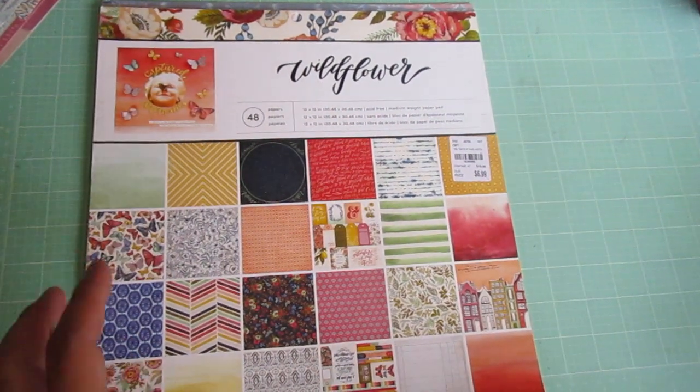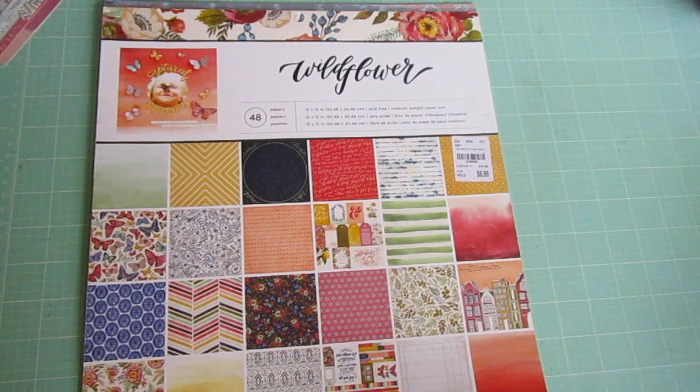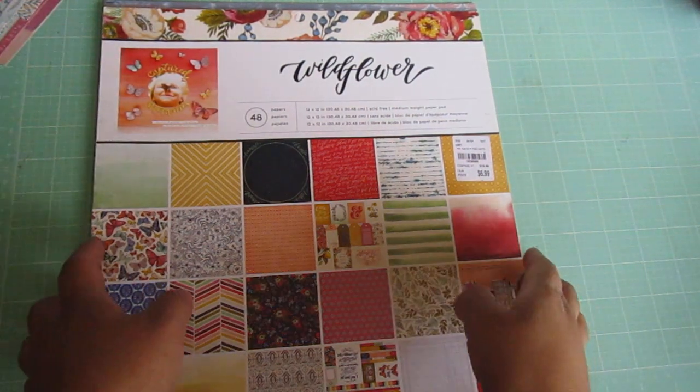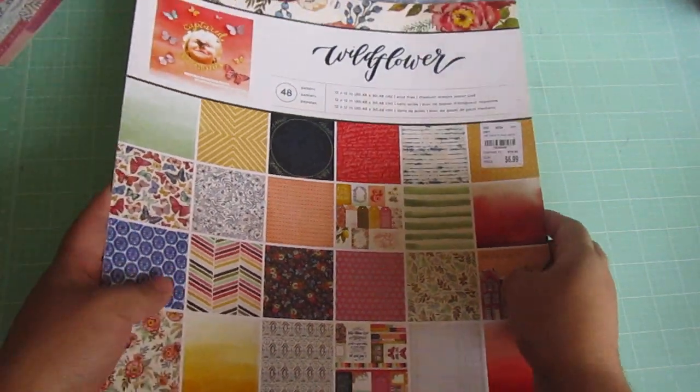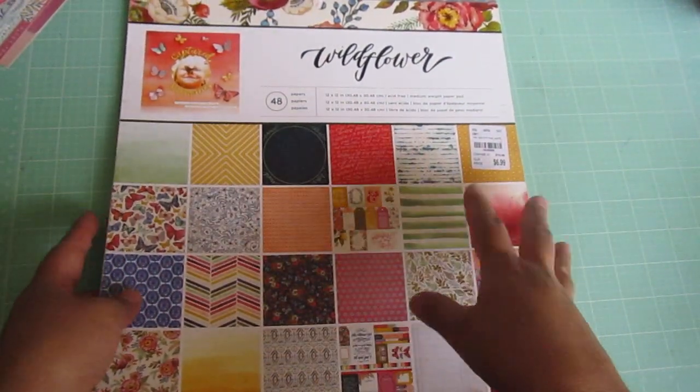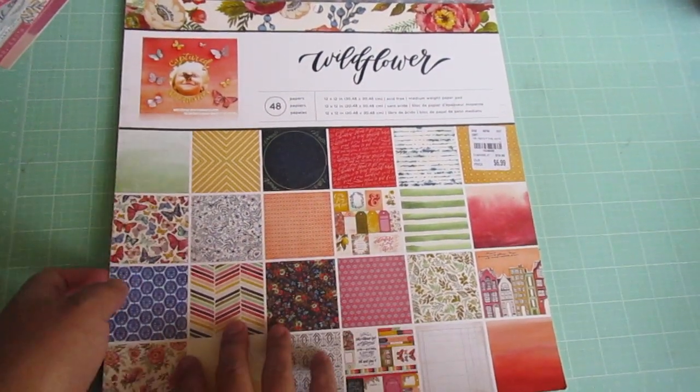Hey everyone, welcome back to my channel. Today I'm going to show you everything — how I finished this entire paper pad of 12x12 paper, and what projects I made using this one paper pad collection.